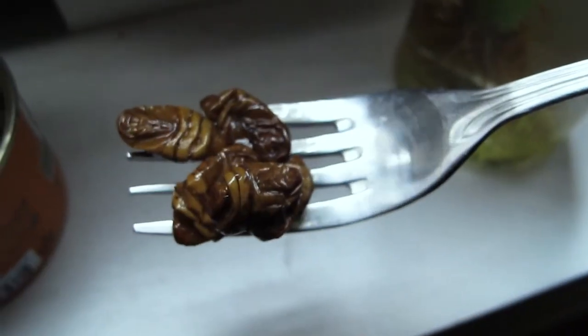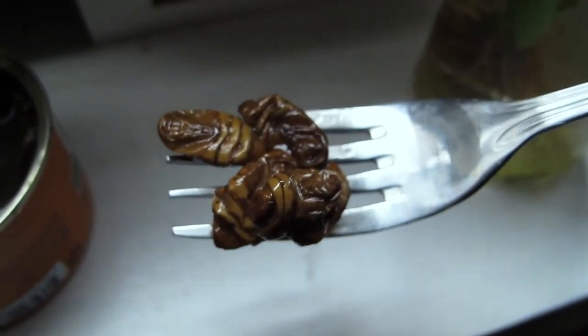Once you bite into it, the juices flow out. It has the texture of a leaf — you can't really taste the insides, it tastes mushy, kind of a very soupy texture. I don't think I would recommend this to someone who doesn't like bugs. It does have a grotesque texture and appearance. Once you put it in your mouth the juices kind of flow out and it has a nutty flavor, surprisingly.